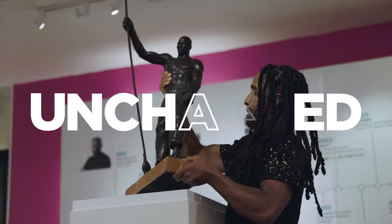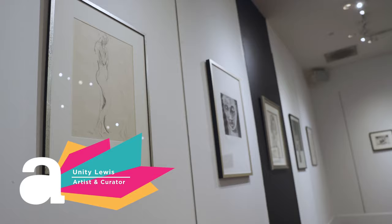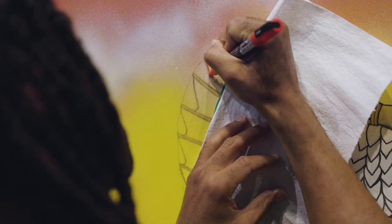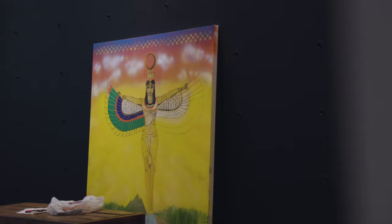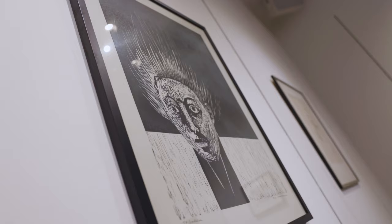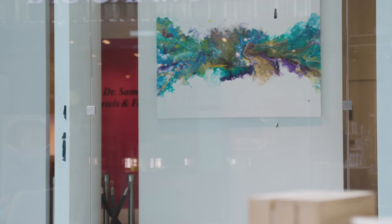We rarely bring these works out to show, so there's some really rare stuff here that if you're an art aficionado, you're not going to want to miss. The Samela Lewis and Family Exhibit features work from my grandmother, Dr. Samela Lewis, my father, Claude Lewis, and myself, Unity Lewis. The show is a chronology of our family's creative expression and reflection of the times that each one of us has lived in and how we communicate and articulate that through our artwork.